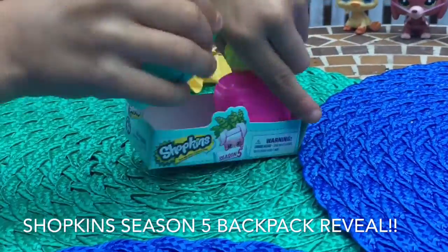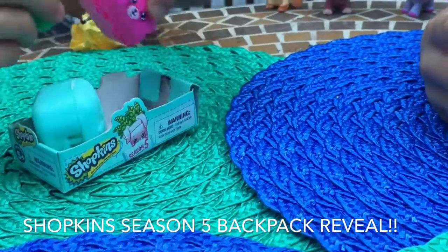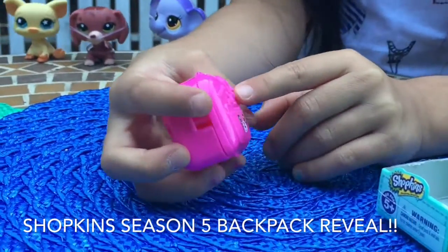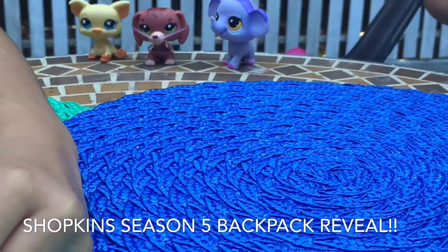I'm going to start by opening this cute little pink one with a little cat and a snake, and an apple and like a heart right there, and an S on the backpack. So let's open it.